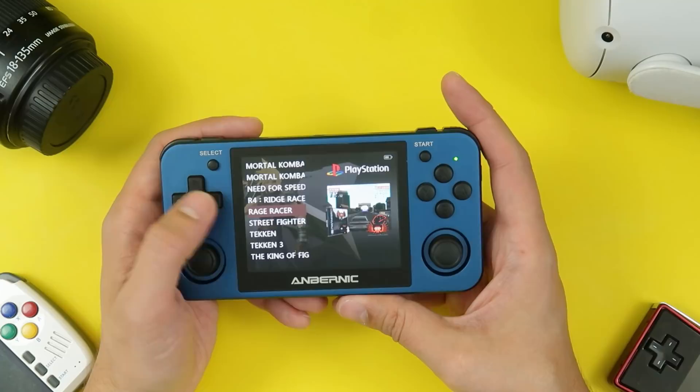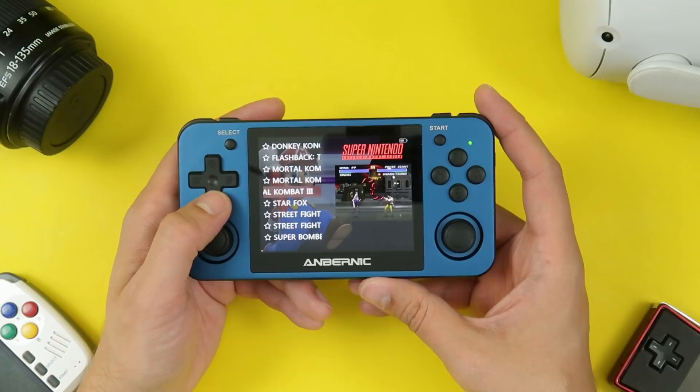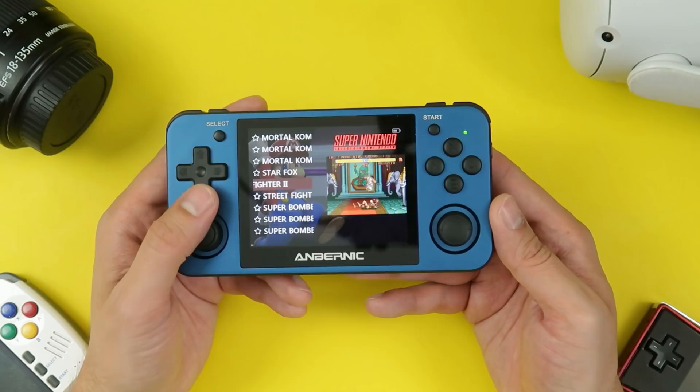So that is the RG351MP. There's a link down in the description of where you can buy your own. If you have any questions about the device, let me know — I'll try to answer as many as I can in the comments. If there are any other devices you'd like me to review, just ask. I'll try to get my hands on it.